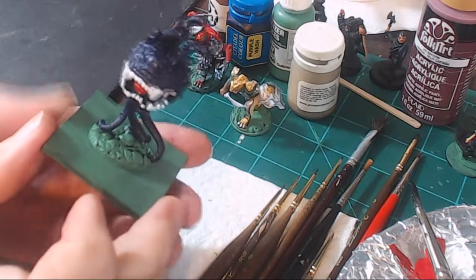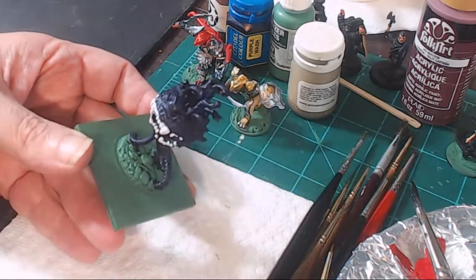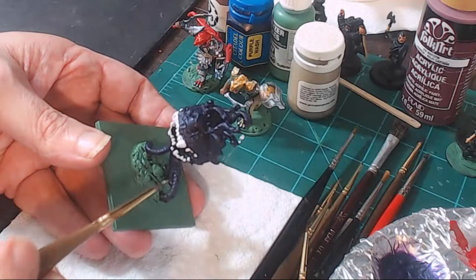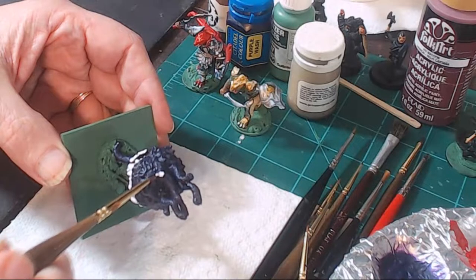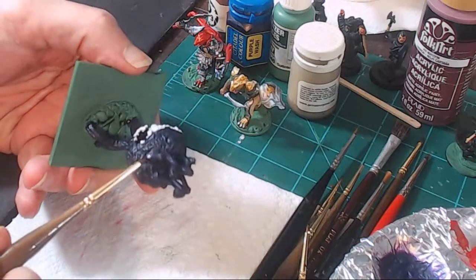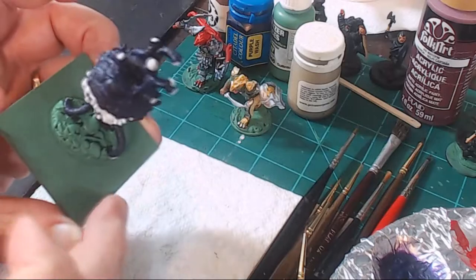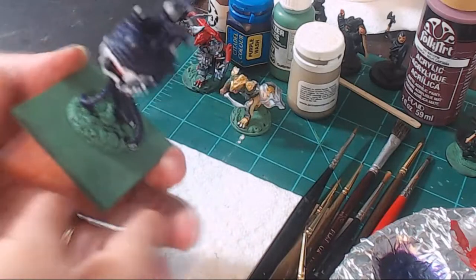Now we're going to continue with the white theme on the beholder, but I'm going to change to a slightly smaller brush. There are a number of eye stalks, so I'm going with some pure straight white and I'm going to hit the ends of the eye stalks — basically just painting big circles on the ends of the eye stalks. I'm not even trying to be careful or keep them in the lines. So all the eye stalks have just white blobs at the end of them. And there's also one main anti-magic eye right in the middle.